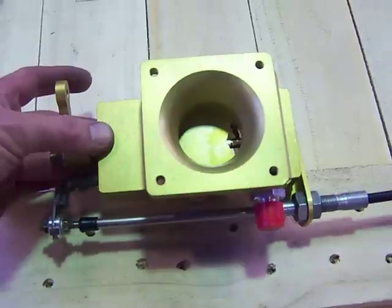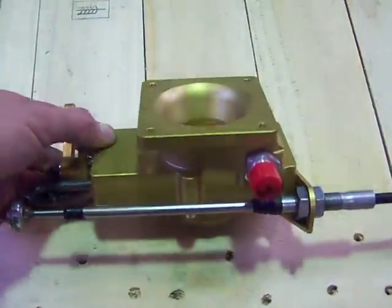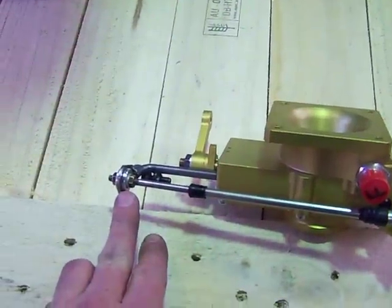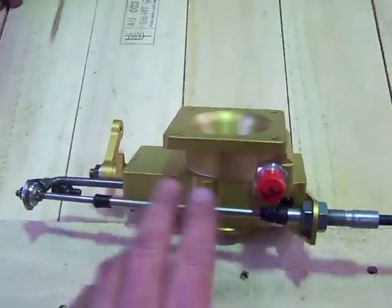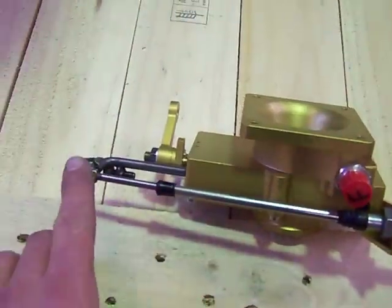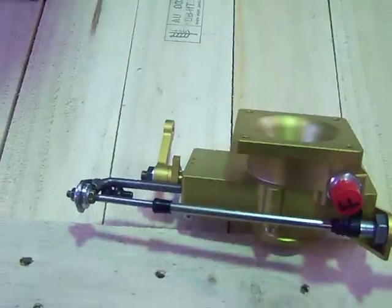And that we would consider option two. That's simply just by taking those step washers there and moving them to either there on option one, or taking the step washers and moving them to there and flip-flopping the cable over.